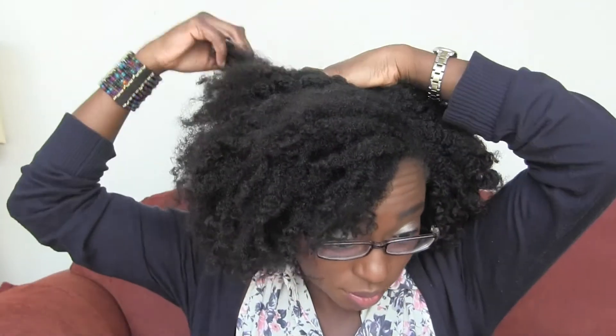These flat twist-out curly fro hairdos are so easy to do — it literally took six minutes to take down the hair and get it ready to go out. I'm just fluffing up the back so that there are no parts showing, although I'm pretty sure there never were because it's just hard to part when doing flat twists anyway.